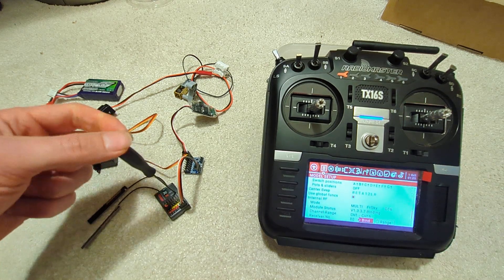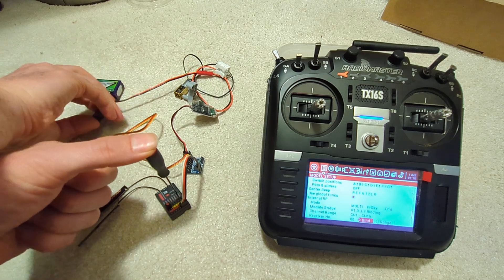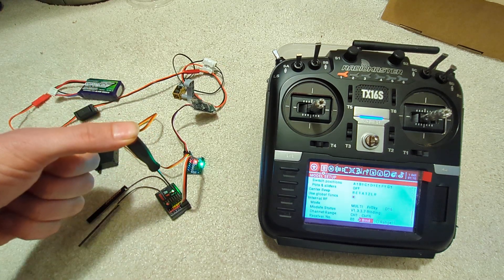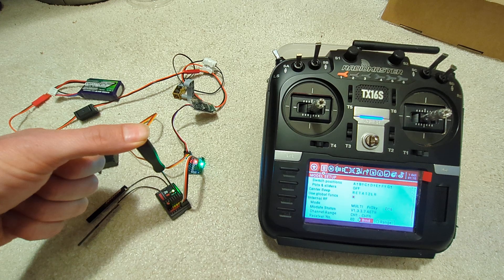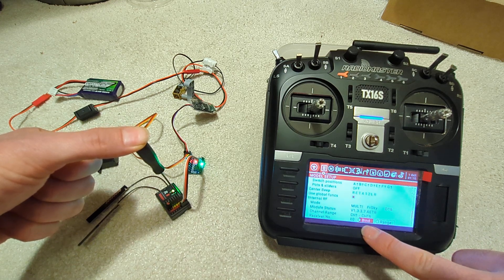We press the bind button and then switch the whole thing on. It just takes a second — the bind button is now off.